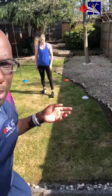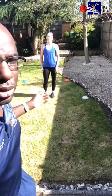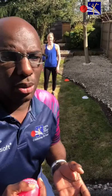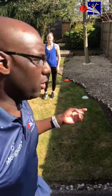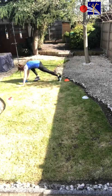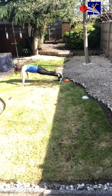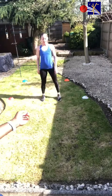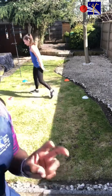The next one we're going to do is the same kind of thing, but when my wife goes to the cone she's going to do a fitness activity. At the blue cone there's going to be two press-ups and then back to the start position. At the red cone we're going to do two star jumps.